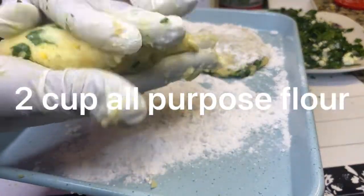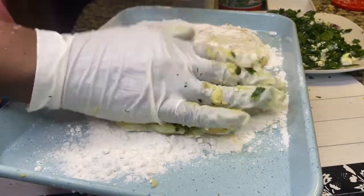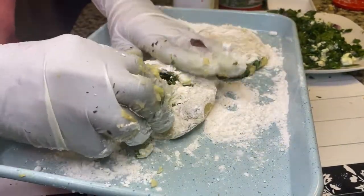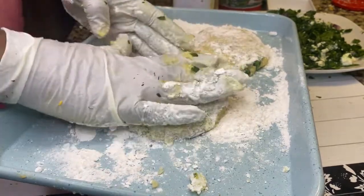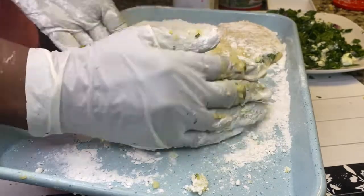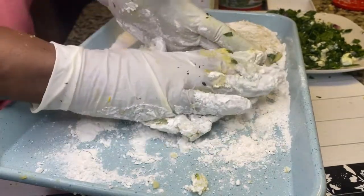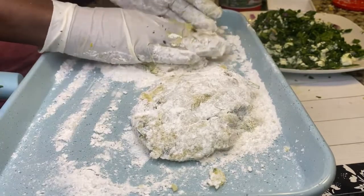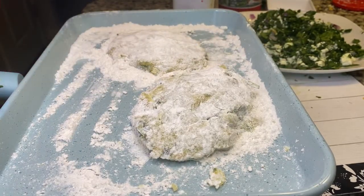Now I'm adding all-purpose flour and stuffing the stuffing mix inside the mashed potato, shaping it. You want to work your way around to shape them because they will break, so just be patient and add more flour as you go.